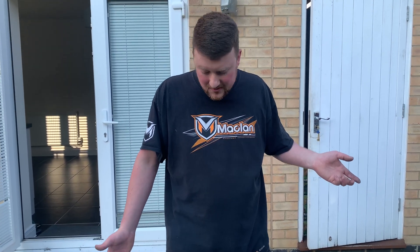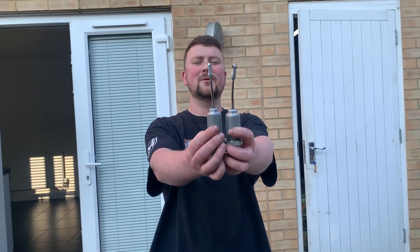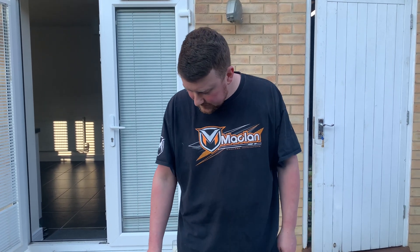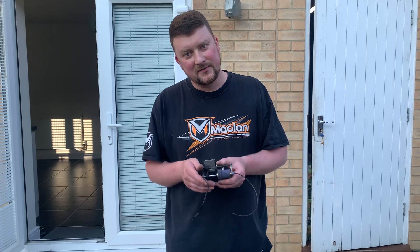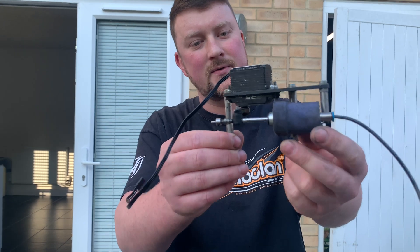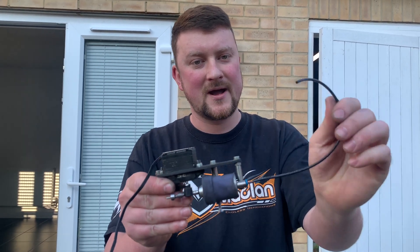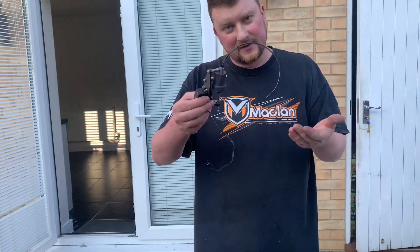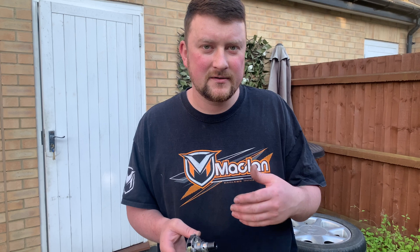Coming off the back of the Blackpool meeting, I've had a look at the car to see what we've got. I found that both front shock shafts are bent, so we'll be replacing them — we've got a couple of spares in the box. That's something I didn't notice until it happened during the run. Another thing I mentioned in my last video was the pump that operates the front brakes — a servo connected to a pump that pushes air through a pneumatic tube into the brakes. That's another feature unique to the Elcon.